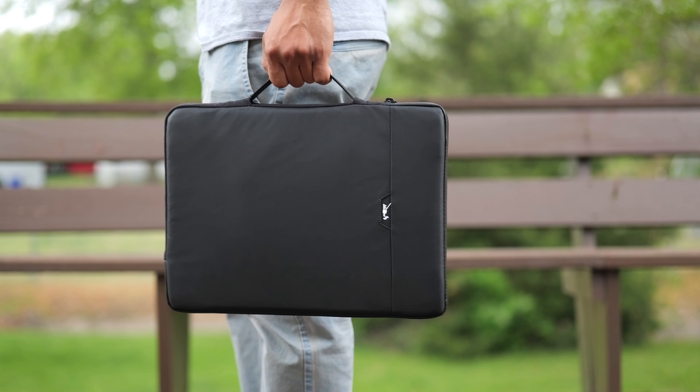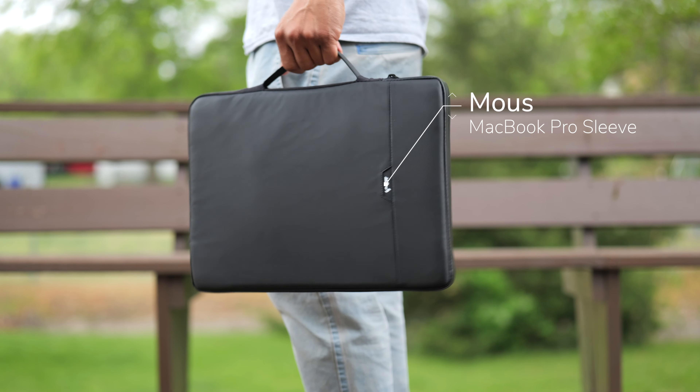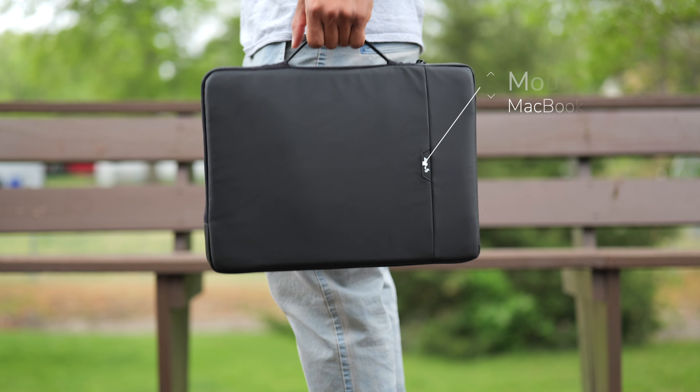I'm sure most of you have heard of the company Mouse for their phone cases. You've probably seen the ads where they throw phones out of helicopters and off rooftops and the whole nine yards. Well, today we're taking a look at one of their protective cases for the MacBook Pro. They reached out, offered to send it over, and I figured why not.